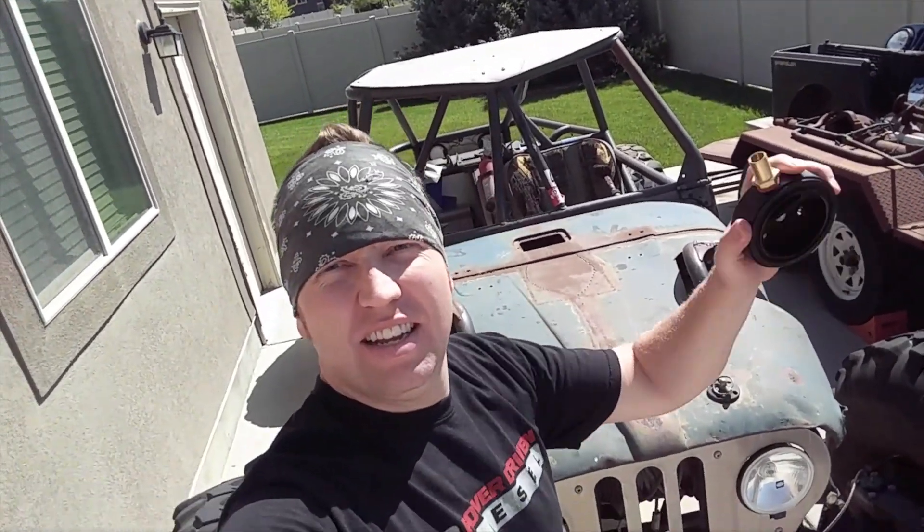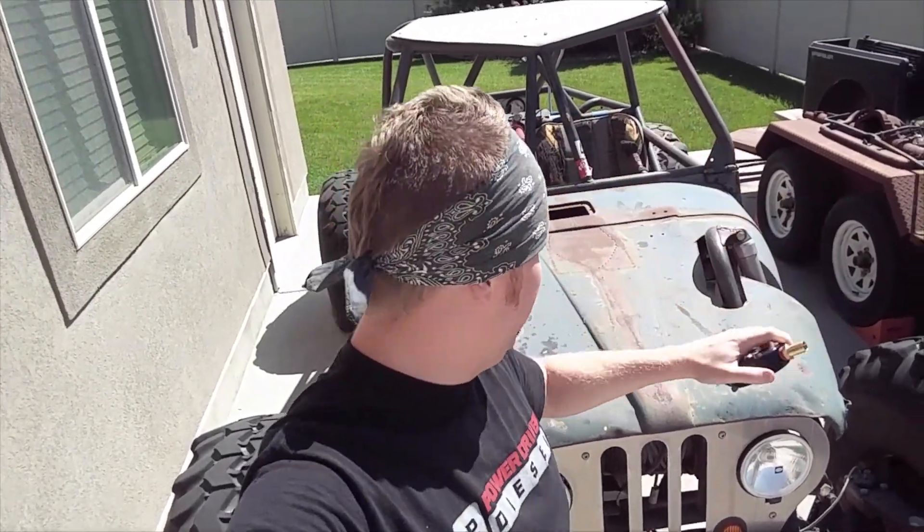I'm SwallowDog. I like to build cool stuff. Today, fuel sump — installing a fuel sump.